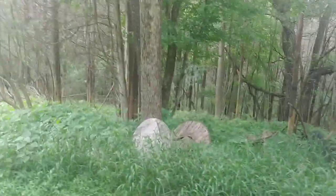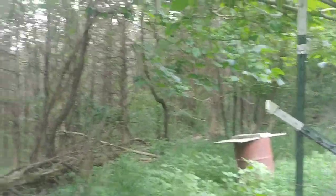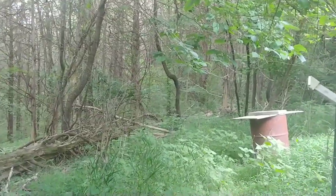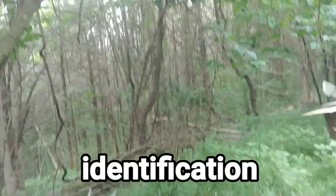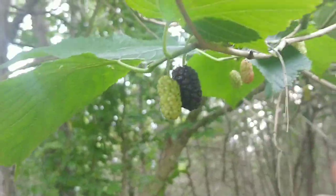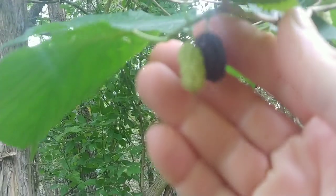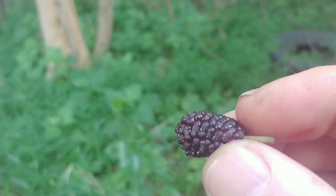I'll go ahead and show this to you because I've been seeing a lot of people in news groups asking about this. This is a very common tree and I'm going to go into details about the bark and the leaf shape. If you see this, this is a mulberry tree — these are ripe mulberries.